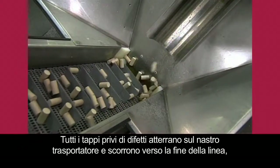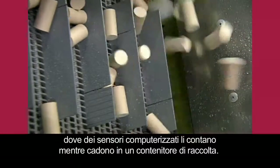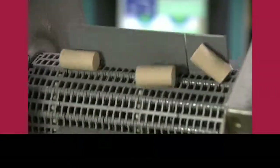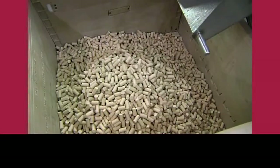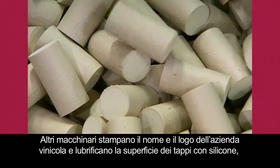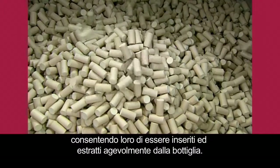All the good corks land on the conveyor belt and travel to the end of the line, where computer sensors count them as they drop into a collection bin. Additional machines print on the winery's name and logo, and lubricate the surface with silicone, so the corks will glide in and out of the bottle with ease.